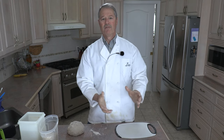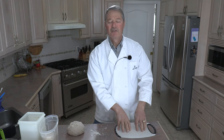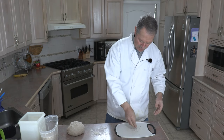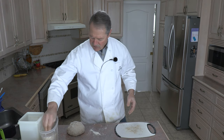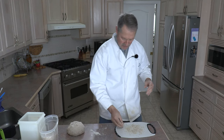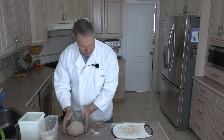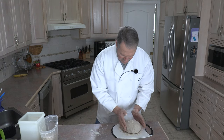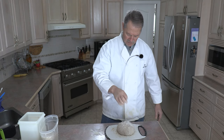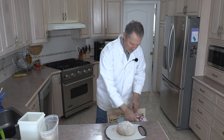If you have a proofing basket, that's great. Most home bakers don't have those specialty items, so I'm just going to use a cutting board. I'm going to take some regular plain old oatmeal and put it on my cutting board. This is going to do two things: it's going to prevent the dough from sticking to the cutting board so I can remove it easily when it's time to cook, and it's also going to add some really nice texture to the bread. So I'm going to take this dough and just place it on top.